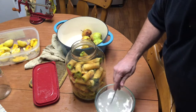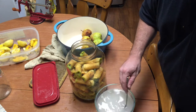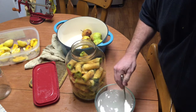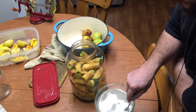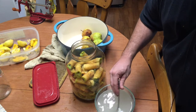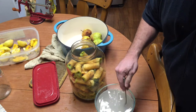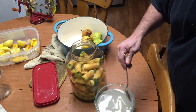We have well water that we use to make this. City water tends to have a lot of chlorine and things in it, so I would probably not use city water to make this. I usually don't recommend using bottled water, but it's better than city water that smells and tastes like it came out of a pool. We have well water and I actually go a step further and filter it through our Berkey water filter so it's pure water. We don't have to worry about the chlorine and things killing the enzymes that we want.